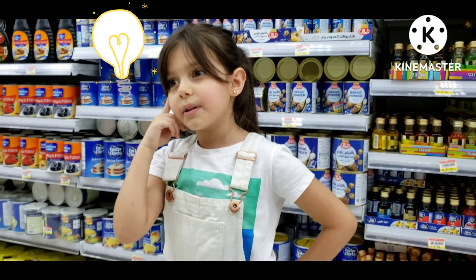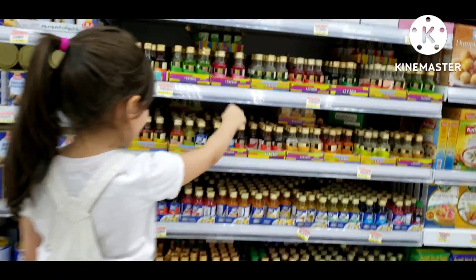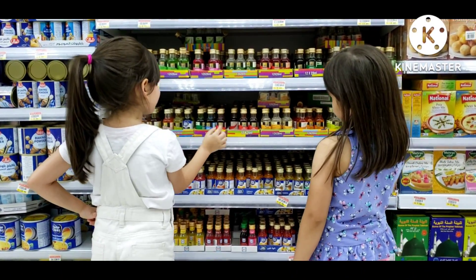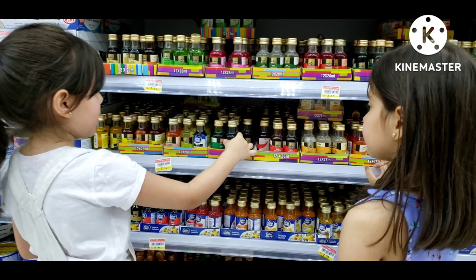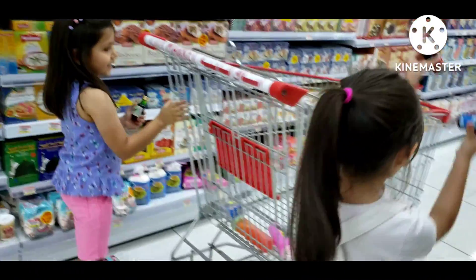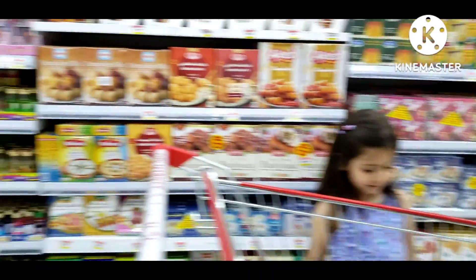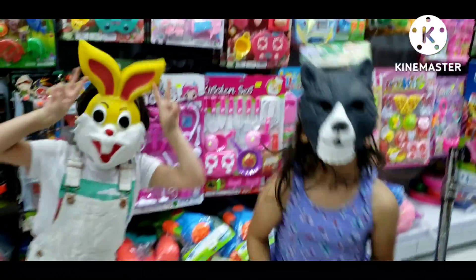What do we need for the experiment? We need it with color! What do we need for the experiment? We need that product!